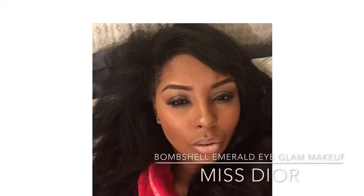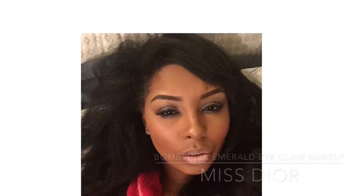Hey YouTube, it's Miss Dior and I'm back. Please stay tuned for this Bombshell Emerald Eye Glam makeup look.